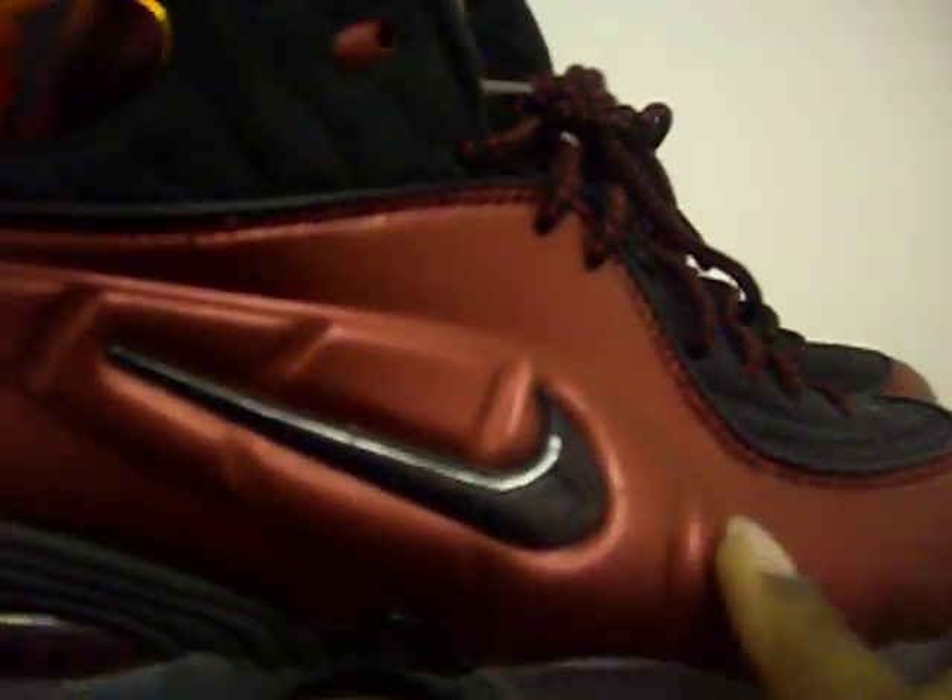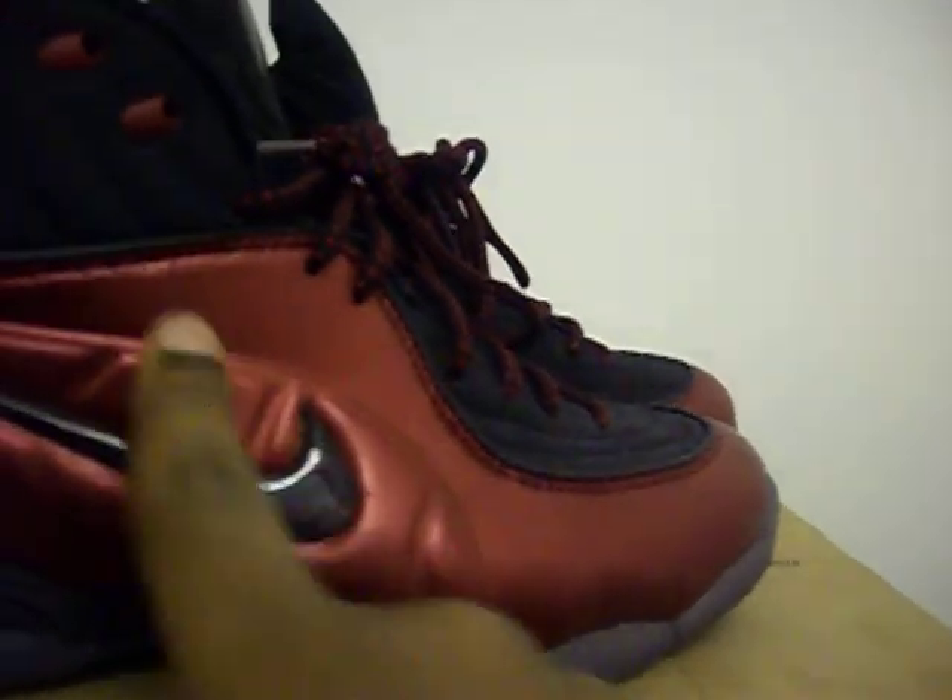You have these red eyelets right here. Right here you have a marbleized check, and this feature actually is from the Air Max Penny One. Then on this other side, this is the foam positive one.